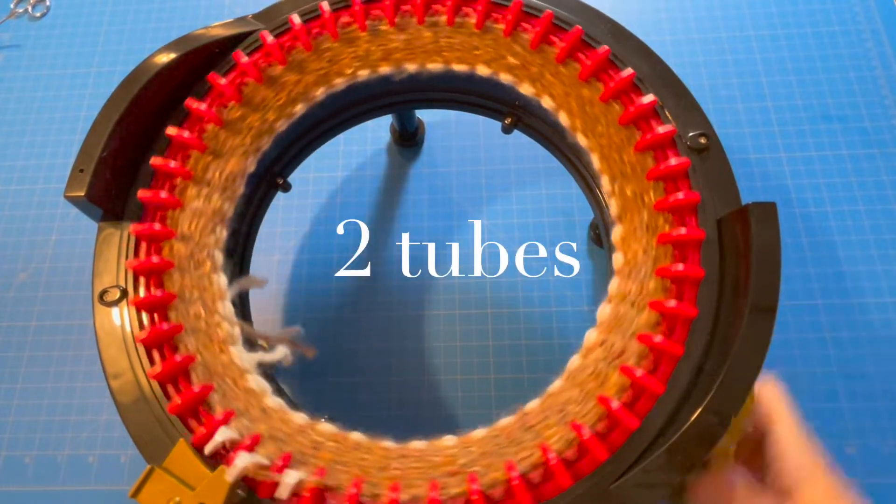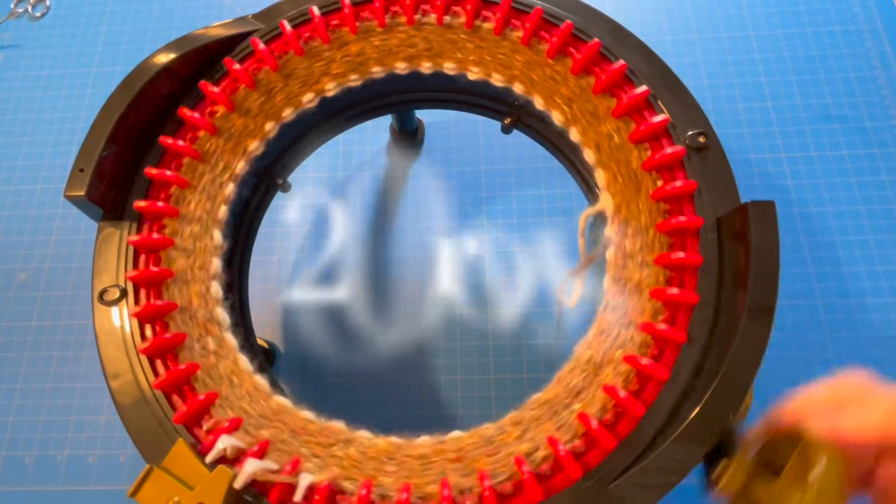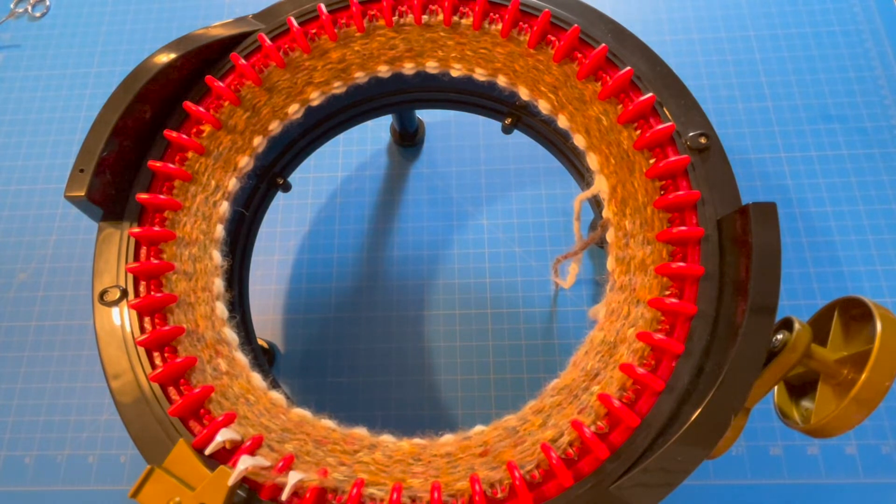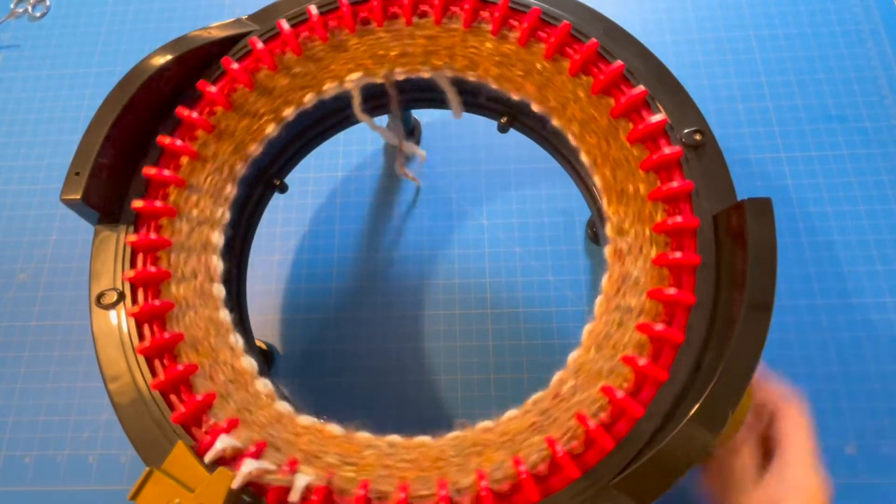Now I'm going to knit my 2 tubes of 200 rows, with waste yarn at the beginning and end of each tube. Feel free to pause the video and I'll meet you when we have our 2 tubes.